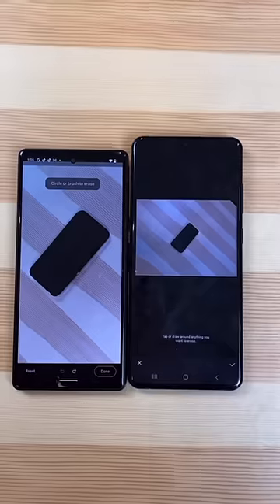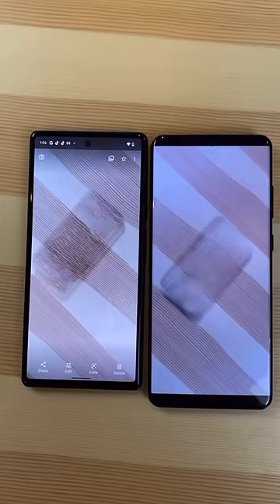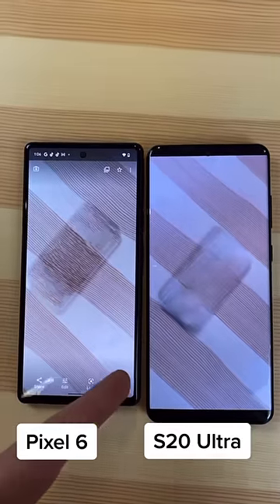We're gonna take a picture with both phones and see which phone does it better. That doesn't look too great. And there we go. Comment below which phone you think did better.